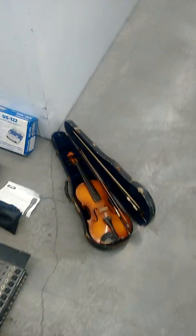Hi there, I have some music equipment for sale. Old violin — it's got something at the back of it. Make an offer.